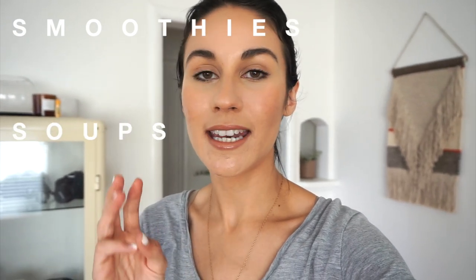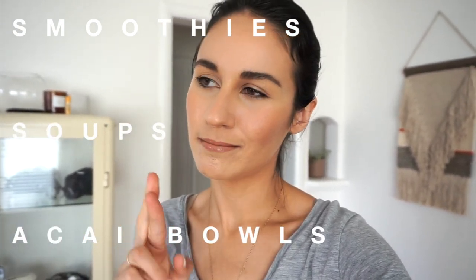Welcome to this review of Daily Harvest. This is our second package that we've gotten from them. We decided to go the smoothie route. If you don't know, they do smoothies, soups, and now they also do acai bowls. I thought I'd do a little review because obviously we liked it — we're doing it again — but I didn't really document the first go-round, so I thought maybe it'd be helpful, because you never really know what you're gonna get when you order pre-packaged, pre-delivered things to your door.